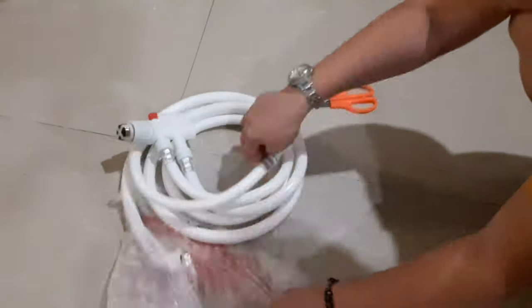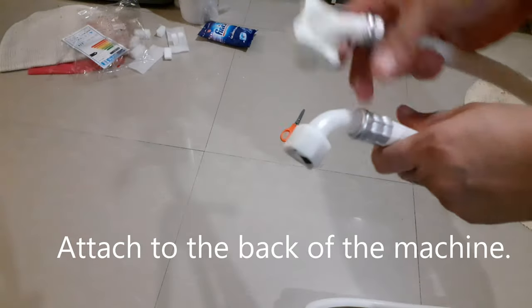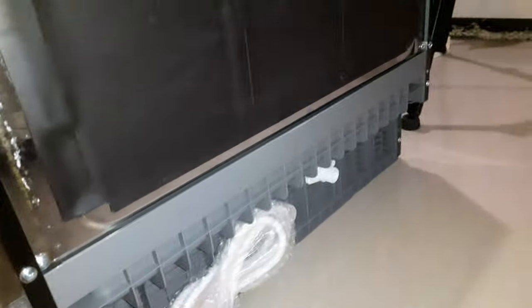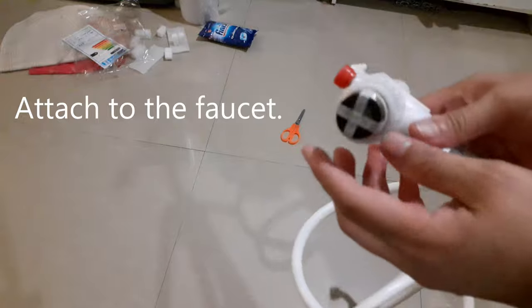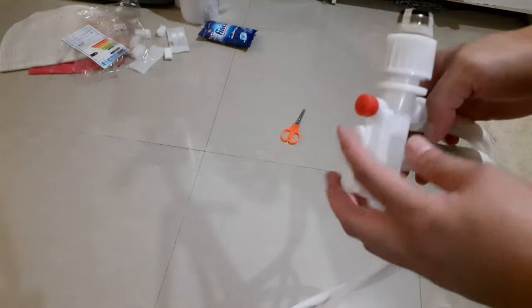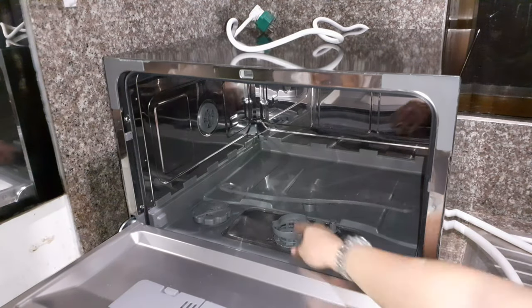You just need to attach one end of the hose to the back of the machine — twist it tightly so that there will be no leaking — and then attach the other end directly to the faucet. The water will come in from that connection. There are two lines: one is for drainage and the other one is for the water supply.